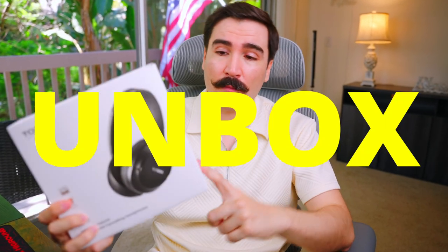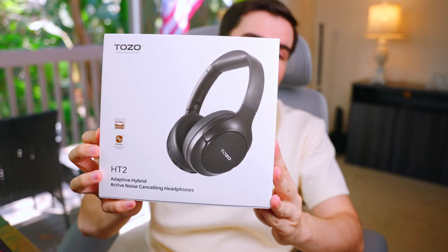Hello and welcome to another video. Today I'm going to do an unboxing and review for the Tozo HT2 headphones.